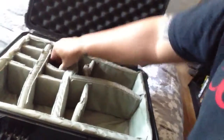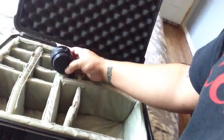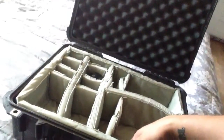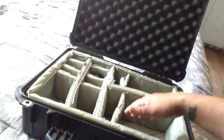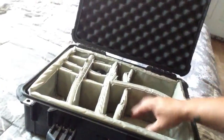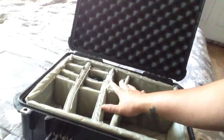Like I said, this is a smaller case, but it will fit quite a bit of gear — lenses, flashes, camera bodies. This one's not very deep compared to the 1560. So if you have a camera with a battery grip, this one will probably not fit unless you take the battery grip off or lay it flat.